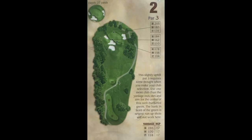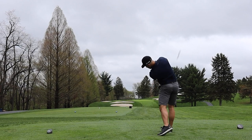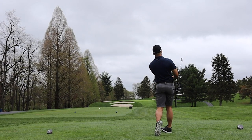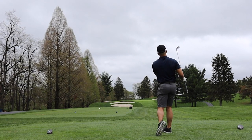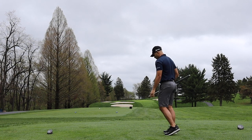Number two is a great par 3, almost 200 yards — 193 on the card. The pin is typically tucked behind the bunker, requiring a bit more of a right-to-left shot. AJ hit a real good shot there but came out just a bit short.